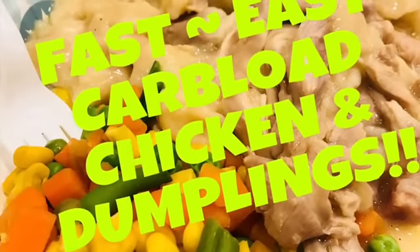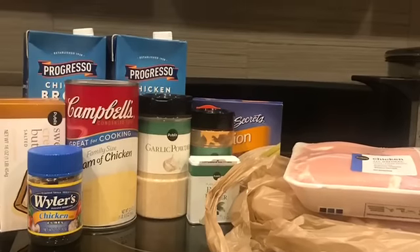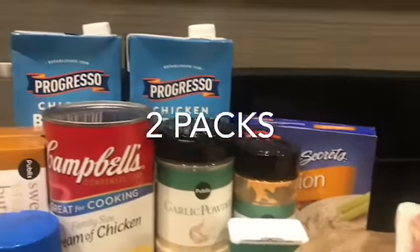Hello guys and welcome back to the 50k Hobby Chick. Thank you so much to those who've been subscribing and sending awesome words of encouragement. Today we're starting with my favorite chicken and dumpling recipe — great comfort food, great for carb loading. So let's get started.